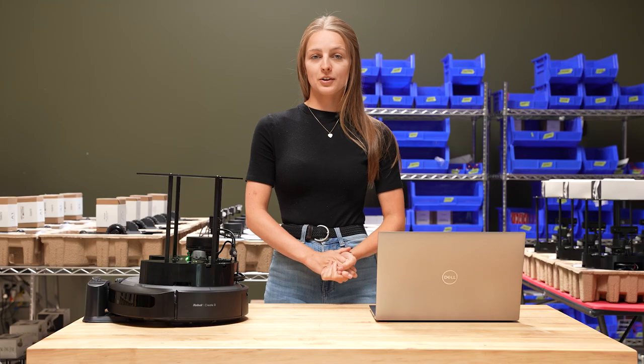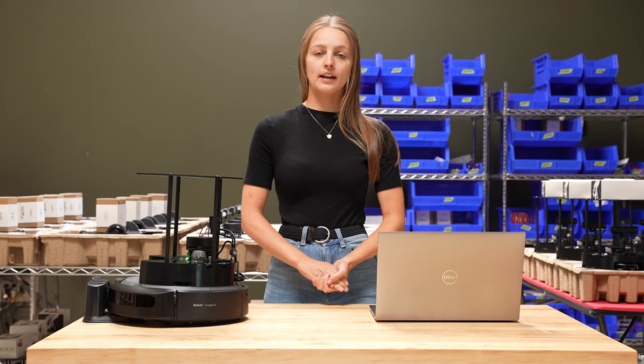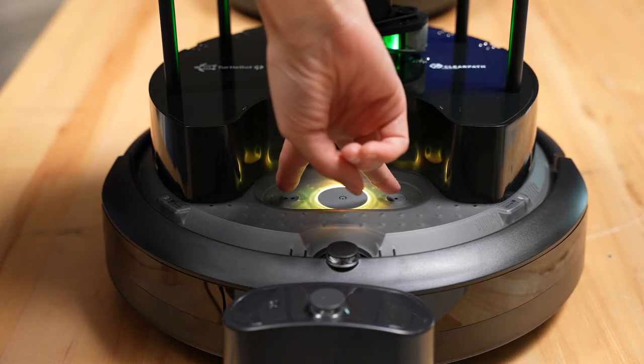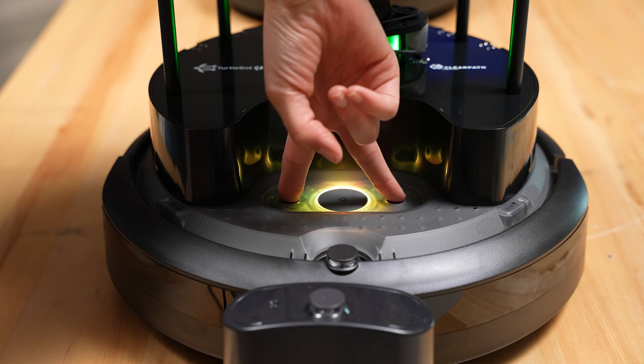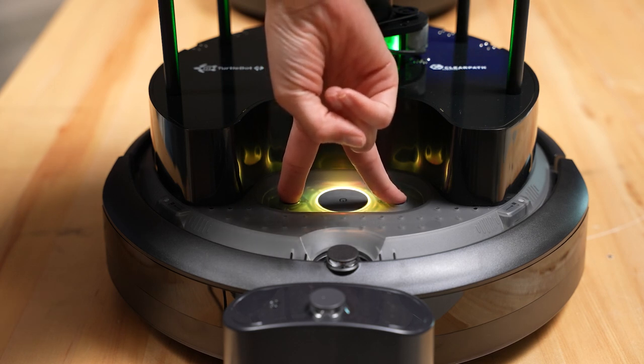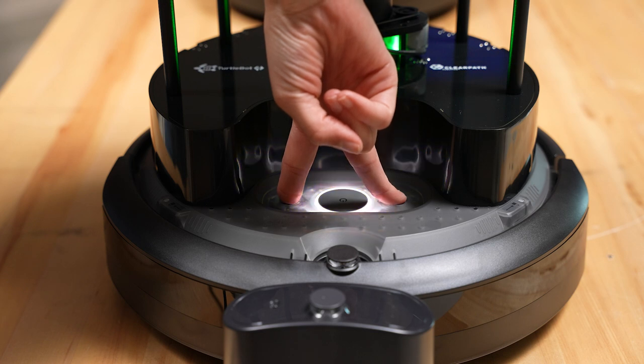Now that we've connected our Raspberry Pi to Wi-Fi, we're going to connect our Create3 to Wi-Fi as well. To do this, press and hold the small buttons on the front of the Create3 at the same time and wait until you hear the robot make a chiming noise and the light ring turns blue.